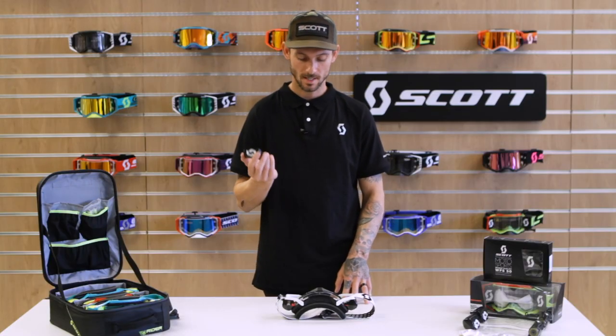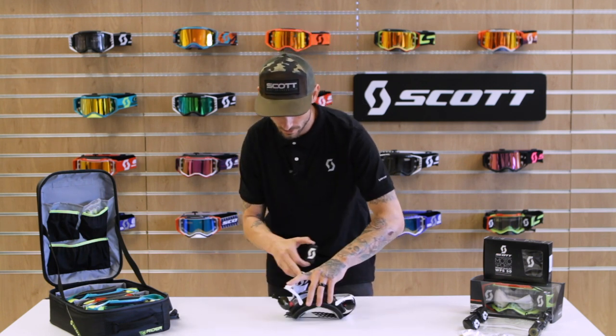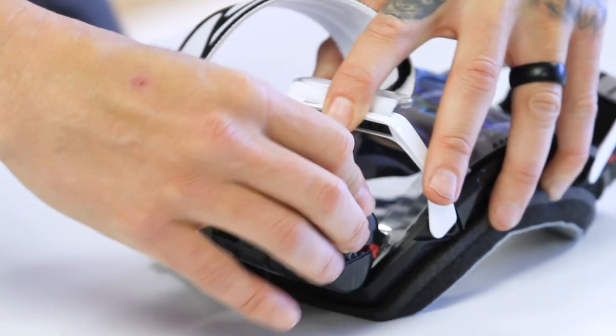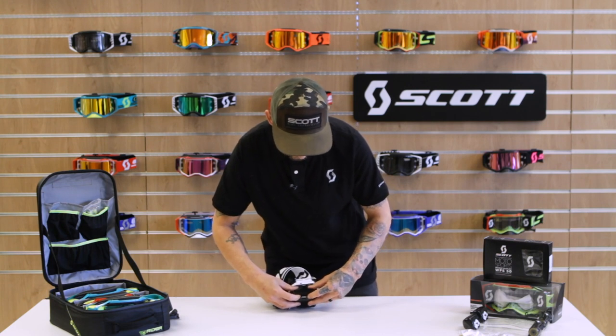To attach the motor side door to the canister, it's just like the supply side. You have two black hooks that you want to line up with the hooks on the canister. Once you've done that, push in on the black tabs, locking the door onto the canister.